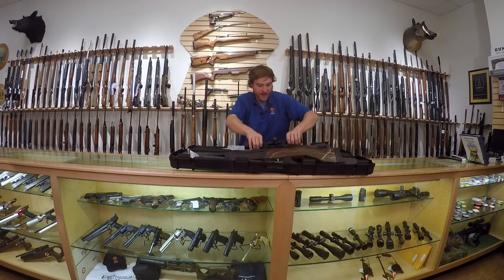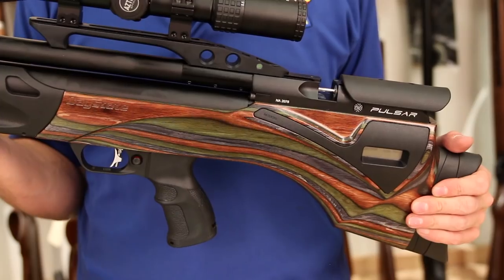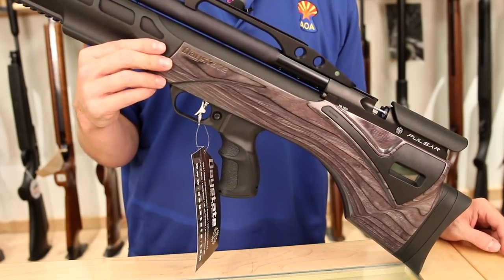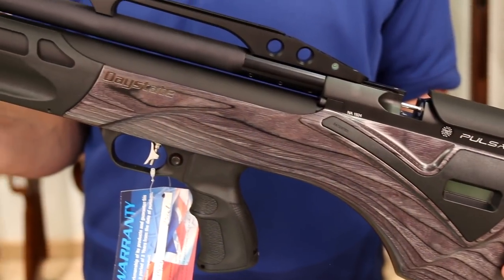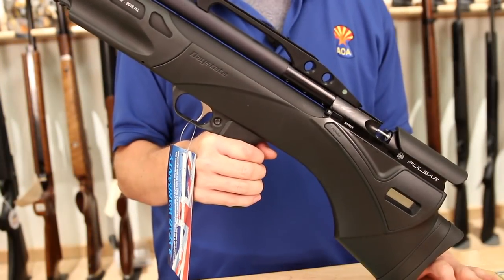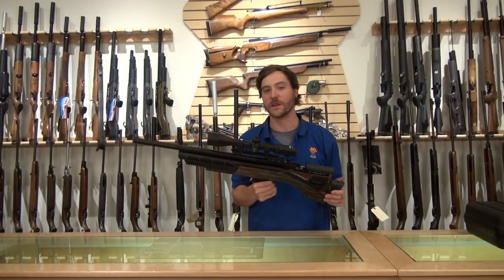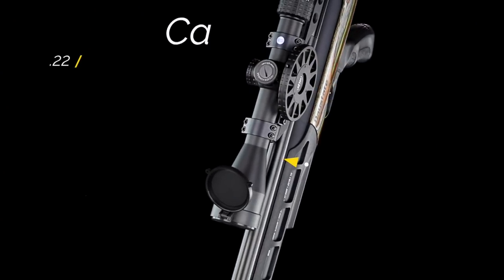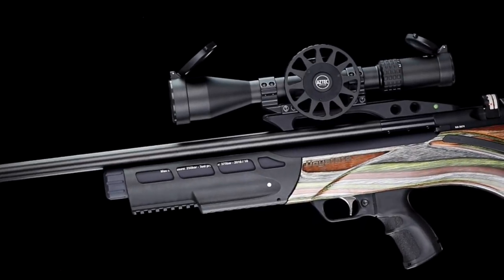In front of me I have the green laminate Daystate Pulsar HP. It's also available in the gray laminate configuration, and the third and final stock option would be the good old-fashioned synthetic stock. Daystate as a company has a world-renowned reputation for building some of the highest quality, most advanced air rifles that have ever hit the market, and this Pulsar is absolutely no exception to that.